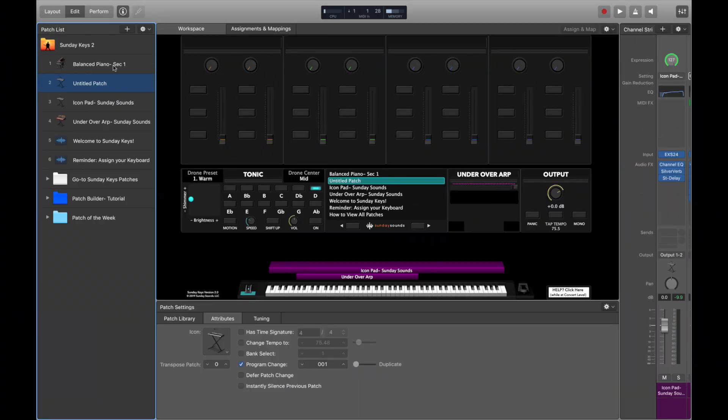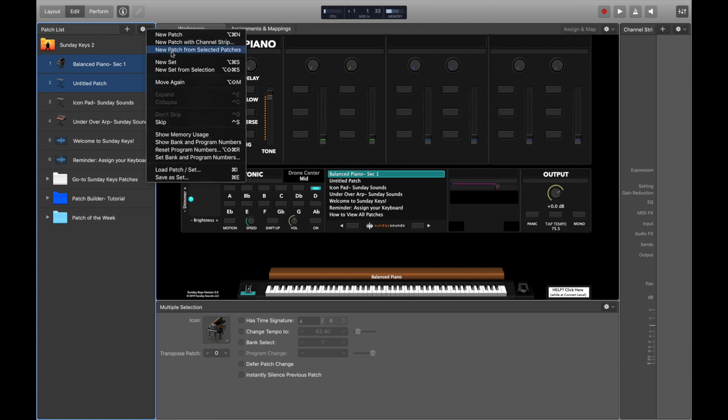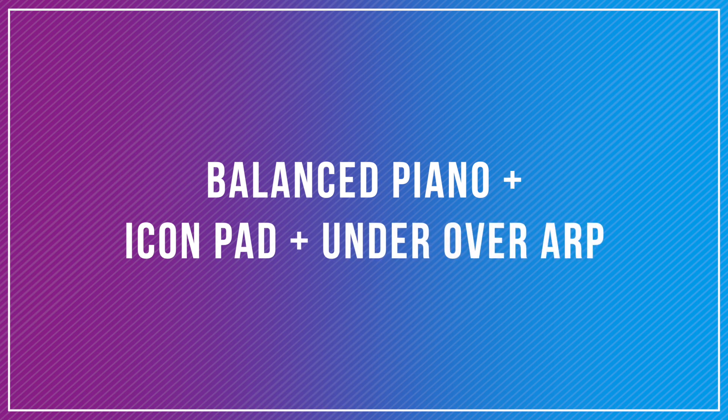Now that we've got these two sounds combined, I'm going to add in one more instrument — a piano sound from Sunday Keys for Main Stage. So again, we can just click on both patches while holding shift or command on your keyboard, choose 'New Patch from Selected Patches,' and these sounds will be combined into one ready-to-play layered patch. So we now have the piano, the pad, and this arpeggiated preset.